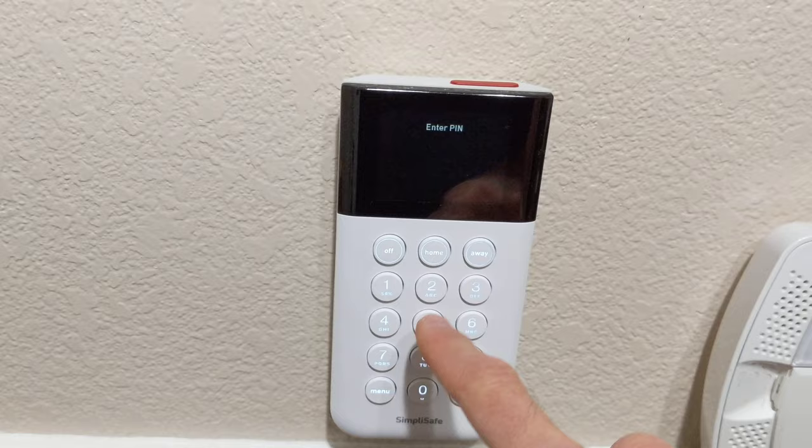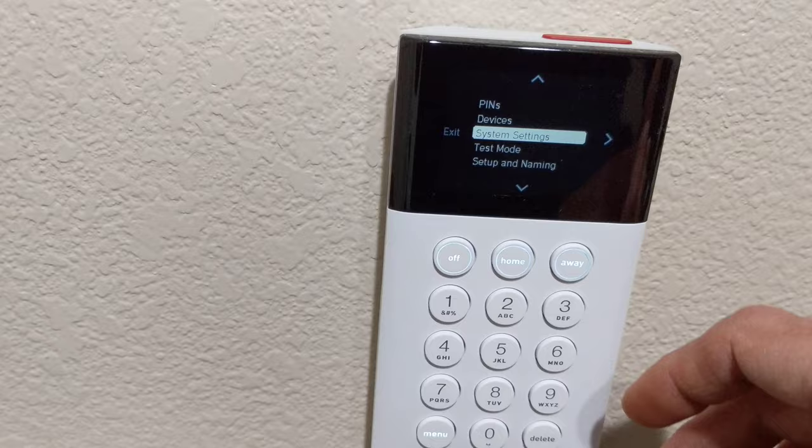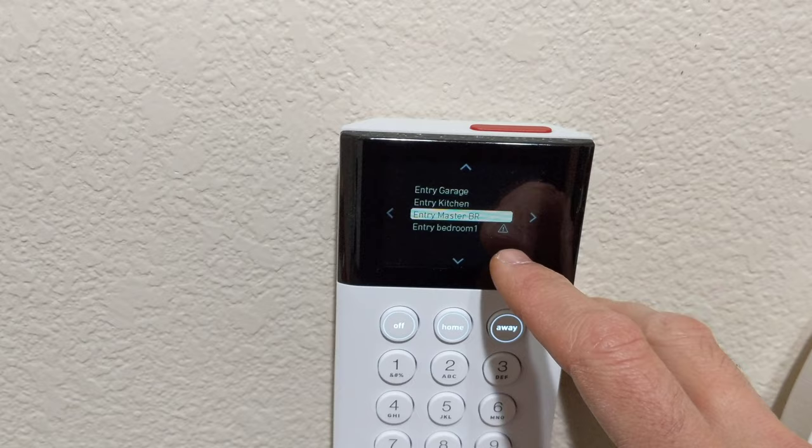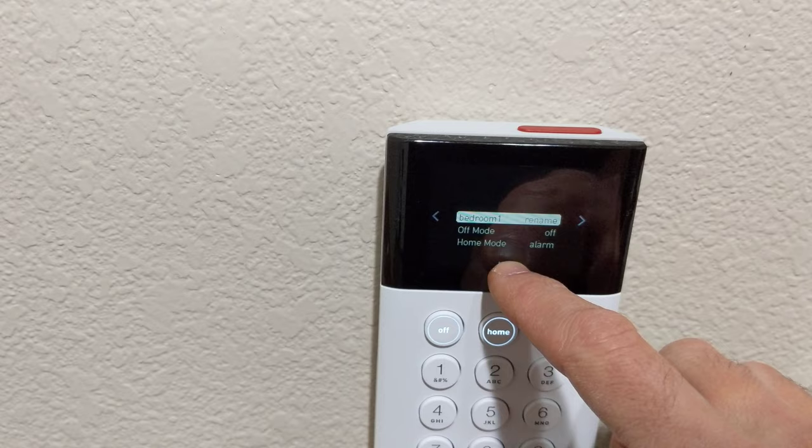So you go to Menu, go to Devices, open up Devices, and if there's one that's low, it should have an exclamation point and a triangle there. You scroll down and it's going to tell you your battery status is low, so let's go change that out, shall we?